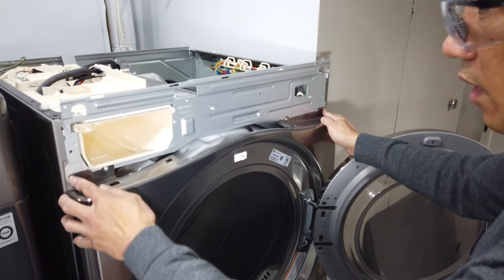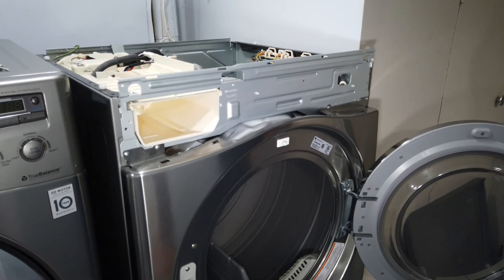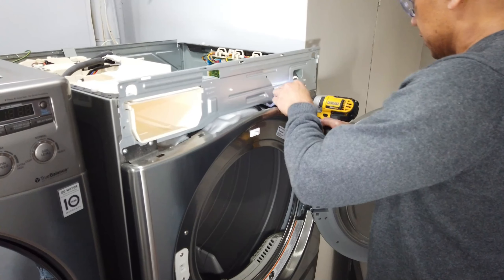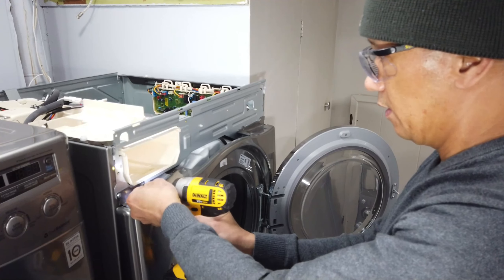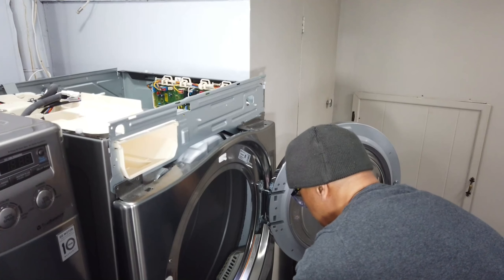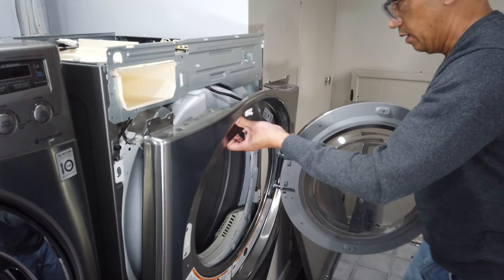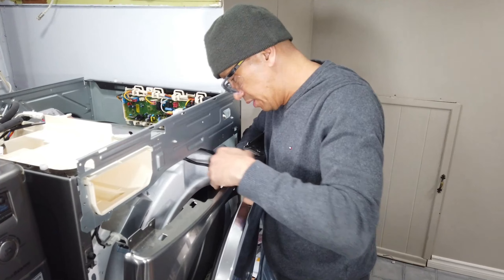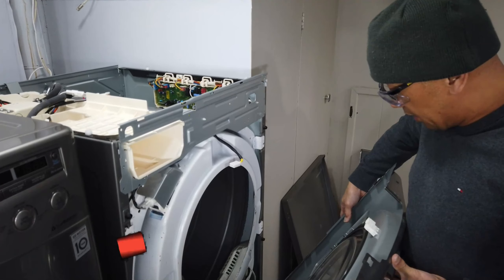We are going to unscrew all of this here so that we can pull this out. There's another wire harness here for the door sensor. We have to unplug this wire harness, pull it, and then pull it up.